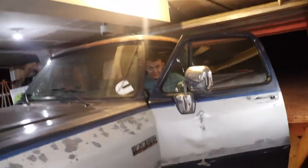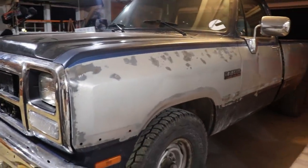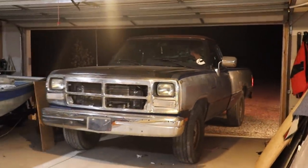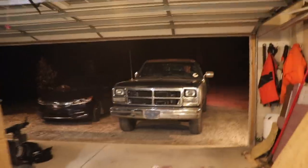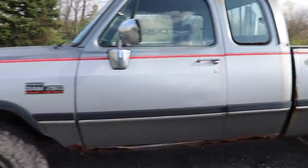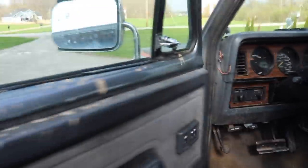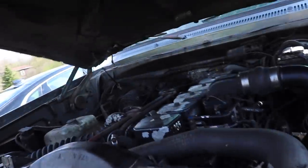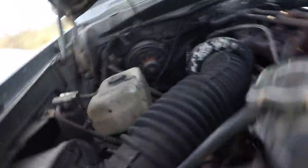She lives again! These old first gens are freaking cool. It is the next day and we're going to be taking some measurements for our snorkel kit for this truck. You guys are probably thinking - snorkel kit for a first gen Dodge with a 12-valve, it's a heavy truck, it's not a mud truck. We're going to make it a mud truck - you guys just got to trust the process.